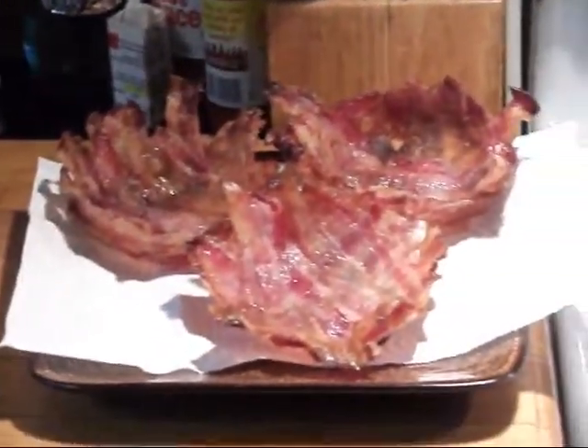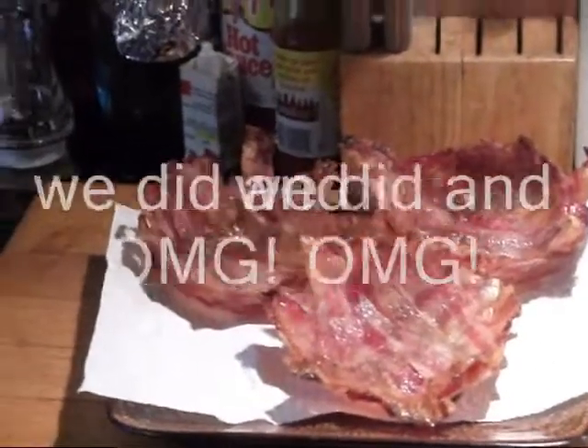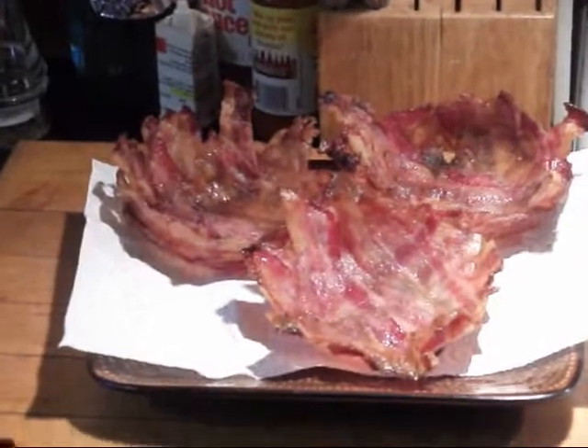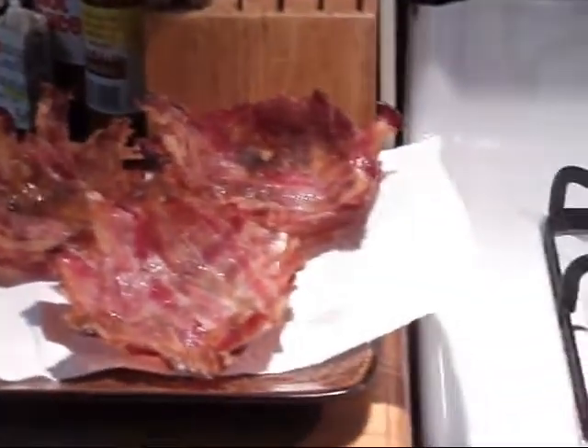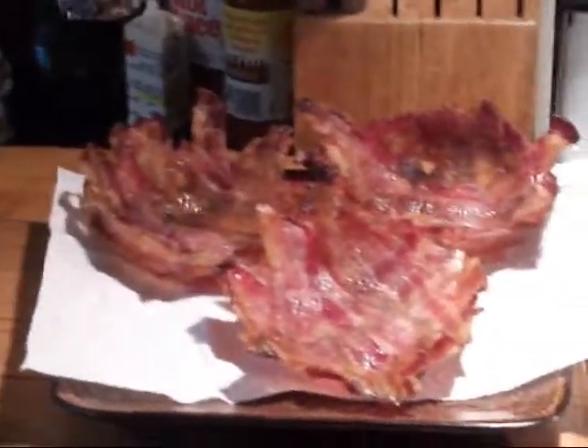At any rate, Sascat, the 13th man — there's my bacon challenge video. Throw my name in the hat and we'll see what comes out of it.